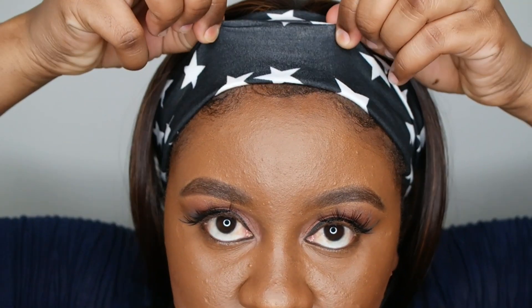I'm gonna add the headband now. For my baby hairs to show and for this to look more natural, I'm gonna move it slightly back — and that's it! Like, that's just it. It's so easily manageable, you don't even have to do too much. Super super cute!